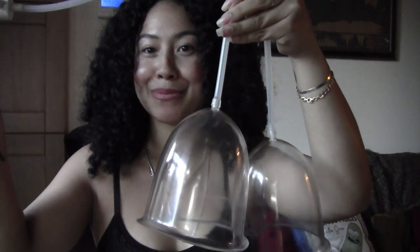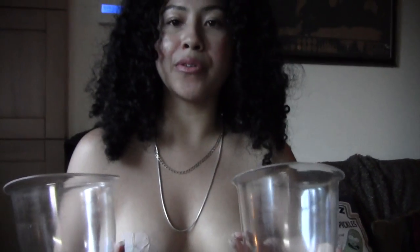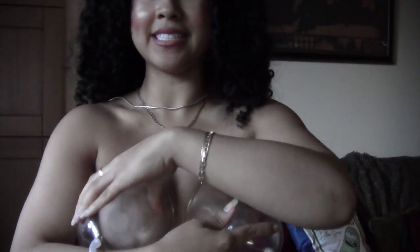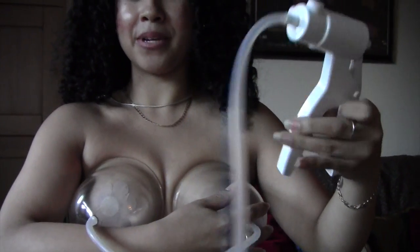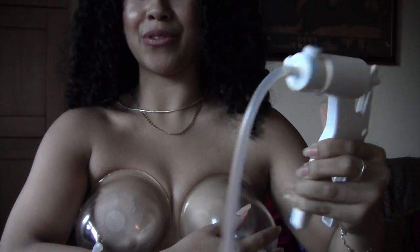Now that the system is all locked and loaded, it's time to position — take the cones and situate them to where they cover both breasts. Hold them into place with one hand, keeping them tight. Take your pump and begin to pump until you feel a suction and a pull. This might take a little practice, so don't worry if you don't get it right on the first try.